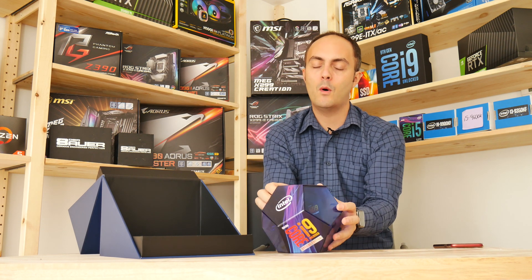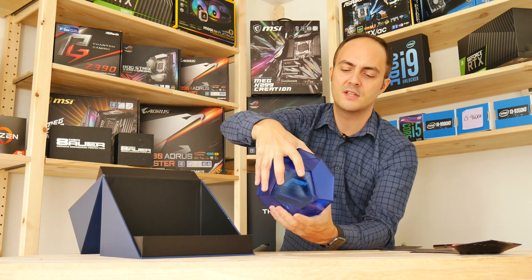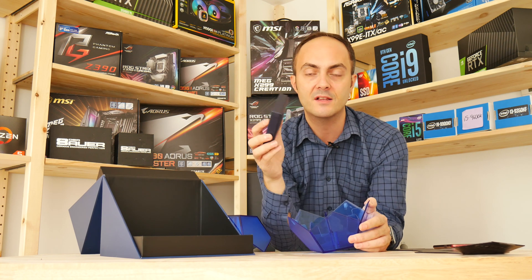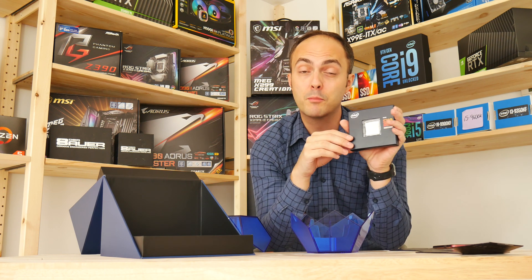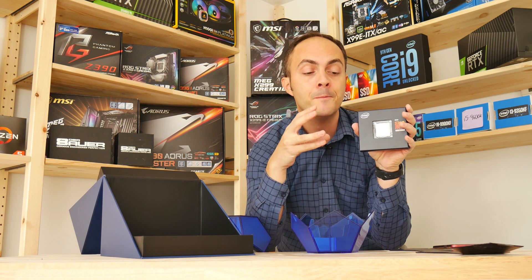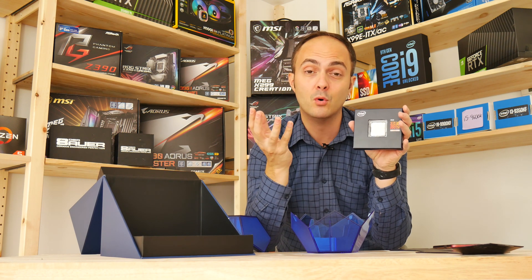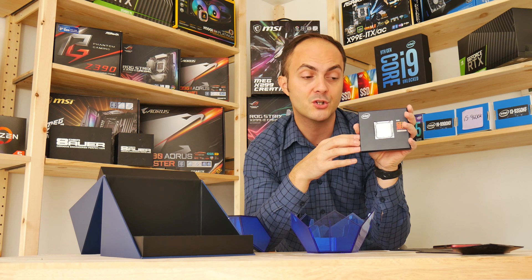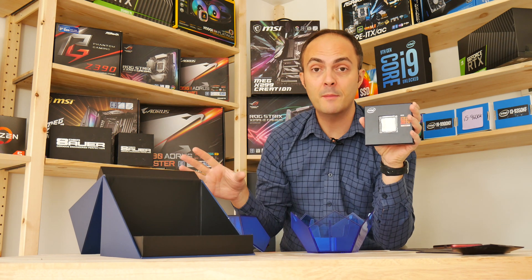No unboxing is complete without going all the way in — and thankfully I practiced, because this box was a little challenging to get into. As you can see, no cooler in the box — you will need to buy a cooler to work with this CPU. A bit of advice for anyone thinking of buying this: you'll probably need to update your motherboard BIOS. It may not fail to run entirely, but because it's a later ninth-gen CPU you might run into stability issues. MSI, for one, actually has a BIOS dedicated for the 9900KS, so it's definitely worth dropping that onto your motherboard.